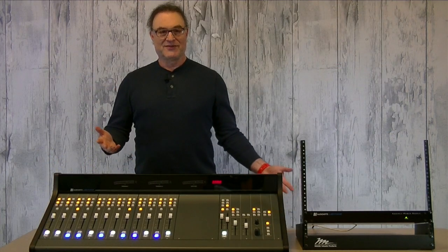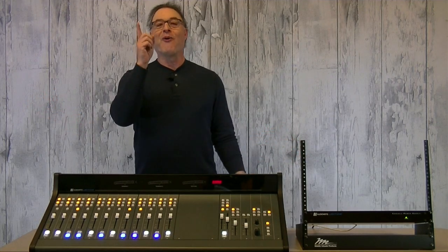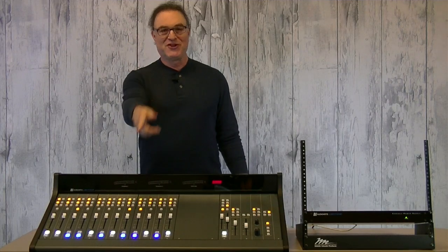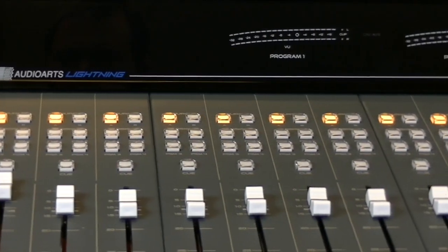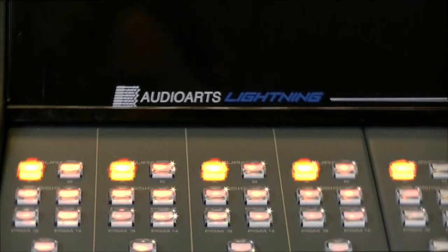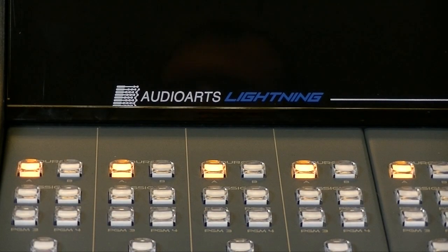Okay, what's with the horses? Young Frankenstein, great movie — black and white, Mel Brooks, Gene Wilder. Analog simple, digitally cool. The Audio Arts Lightning. Jiminy Crickets, it's in the voiceover too? Hold it together, man. Hold it together.